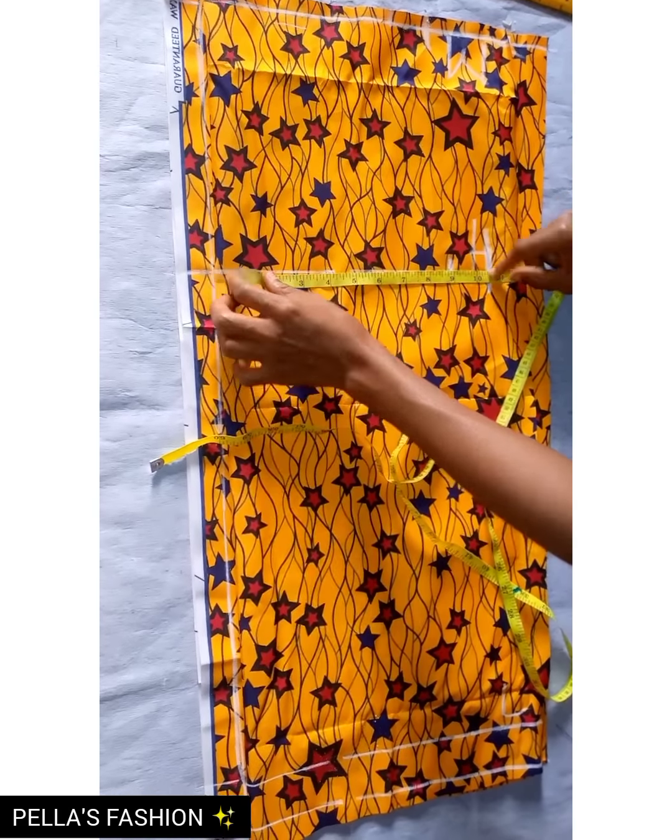Determine where you want the drape to fall — right or left. It's more preferred to drape on the left side, so I'm going to be pleating on my right side and it will come down to my left. I'll secure it with a pin on my fabric.